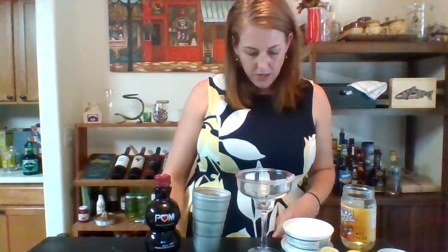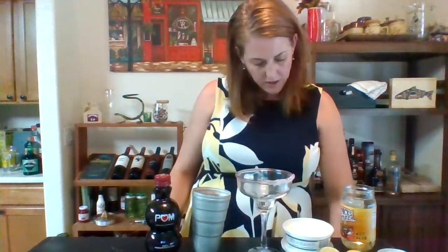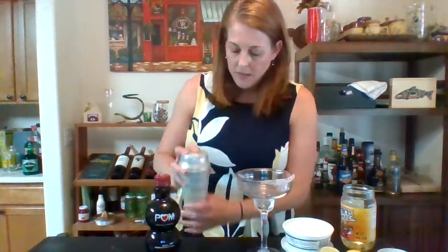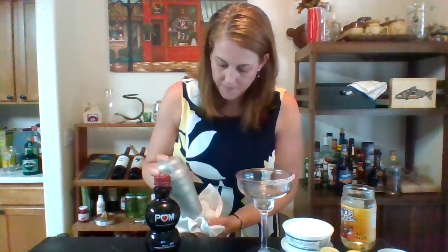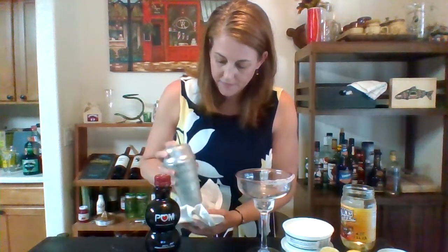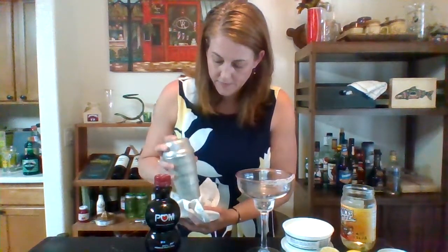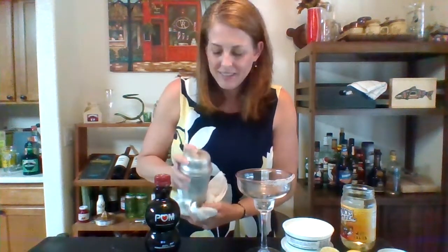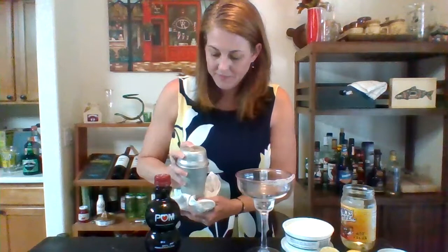Okay, so I think we're ready to shake this guy. Cap it real good and shake it. I want it nice and frothy. Okay, that feels good.